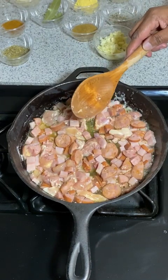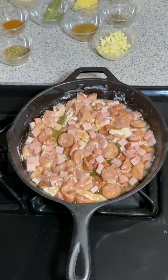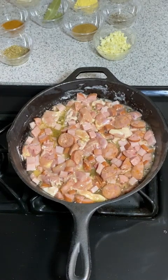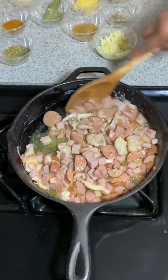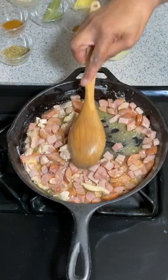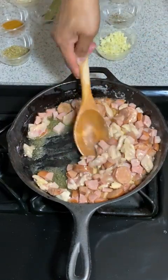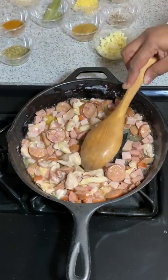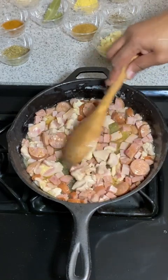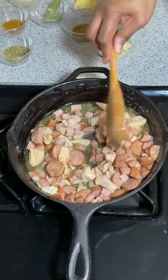Then I'm going to start adding my seasonings. Seasonings add flavor to your food. This may appear like it's just basting in oil, but it's going to be absorbed when we add the rice. If you've never had jambalaya before, it is a rice dish. I don't want to say it's like Louisiana fried rice — it's not fried rice. It's kind of different. Really, there isn't anything to compare it to.